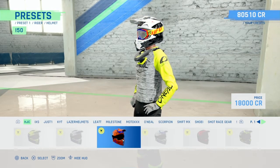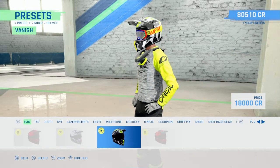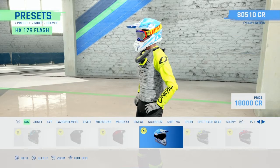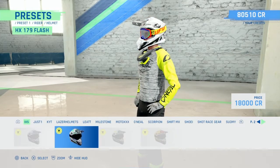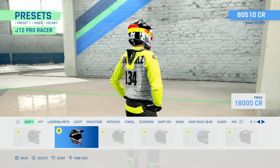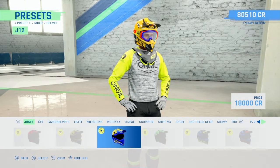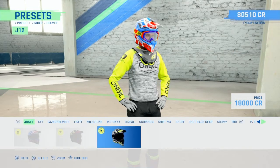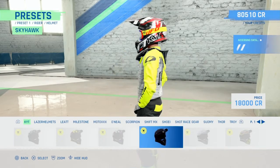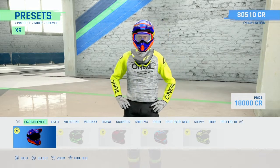HJC - some new colours, they just have a horrible shape man, they look a horrible shape on this game at least. IXS - there's a different style there, just one - they're nice, new style, just all the old colours, a few new ones there. KYT - that's pretty cool, a colourful laser helmet, quite nice.